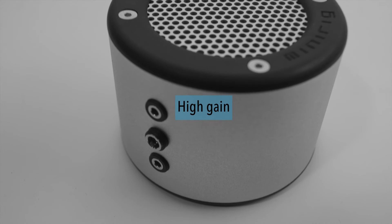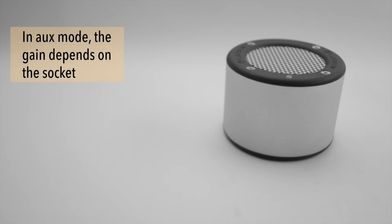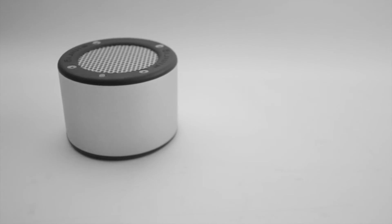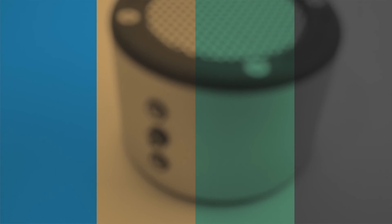This is your high-gain socket and this is your low-gain socket. In Bluetooth mode, you'll always start in low gain. In auxiliary mode, the gain is dependent on which socket you plug into. It is recommended to use low gain at normal listening levels for the best sound quality.